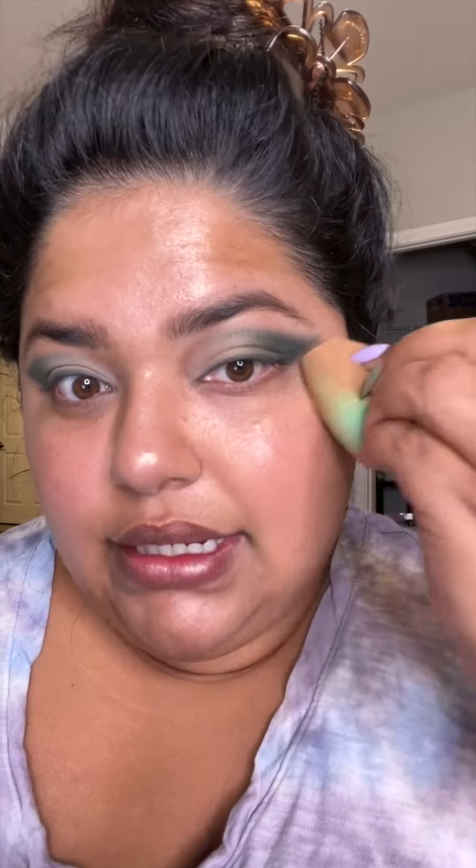I'm using the Laura Mercier Tinted Moisturizer in Light Revealer, shade Tawny. It has some luminizing effects to it, even though it's a tinted moisturizer. I'm going in with my Beauty Blender and pressing it into the skin. I love the Tinted Moisturizer, but I want you guys to know it is definitely not a full coverage foundation.